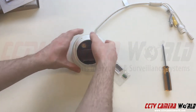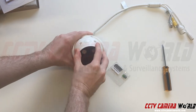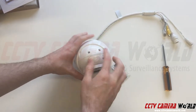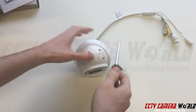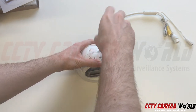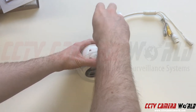The neat thing about this camera is you can adjust it in its mount and pull it forward, and that will reveal the SD card slot. I'm going to go ahead and unscrew the top for the SD card compartment.